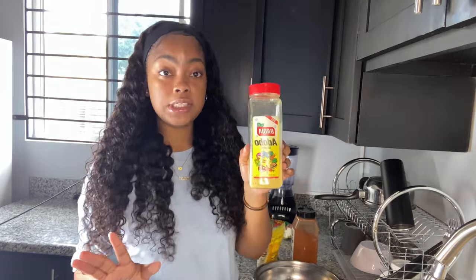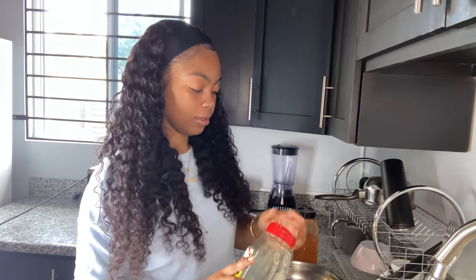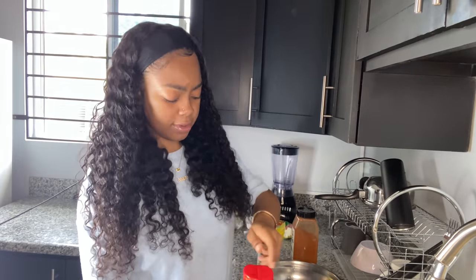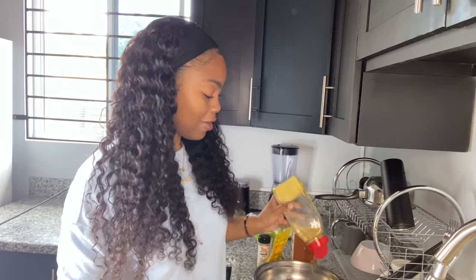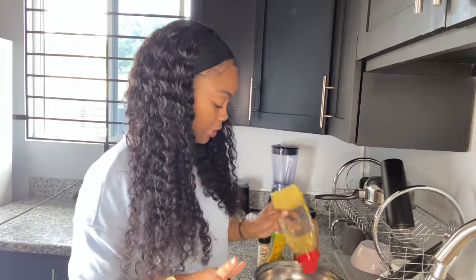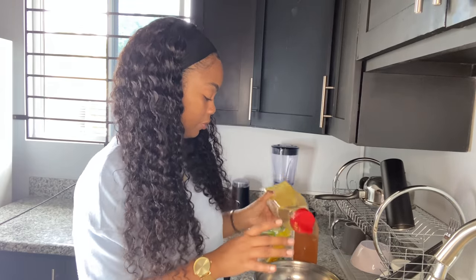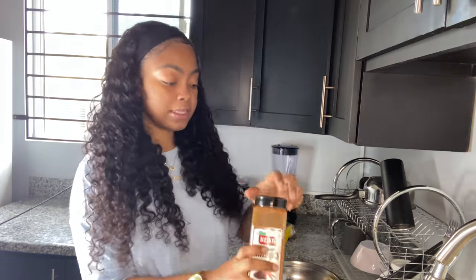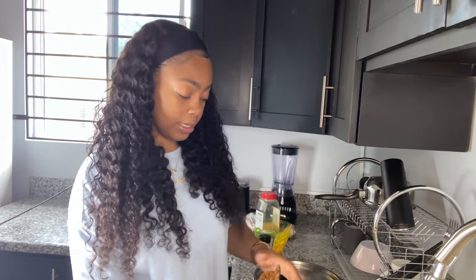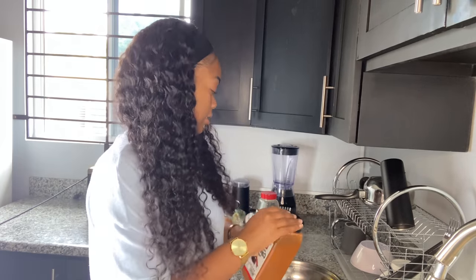The first thing we're gonna use to season is adobo - this is my favorite seasoning. It has a lot of flavor and it just gets everything right. I season to my liking. Then I add cayenne pepper - you don't need a lot for this. Just some cayenne because I like my food to have a little bit of spice. Then onion powder.